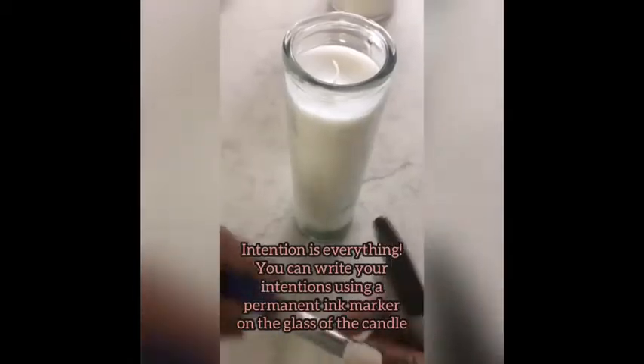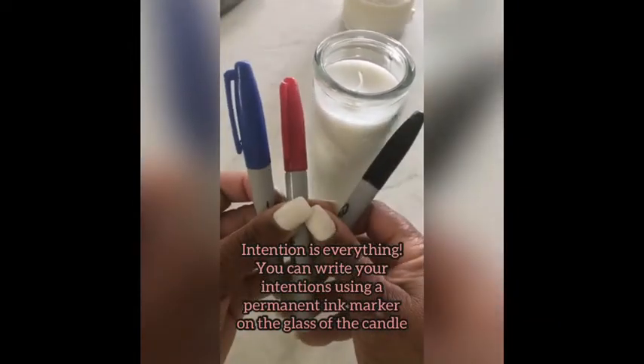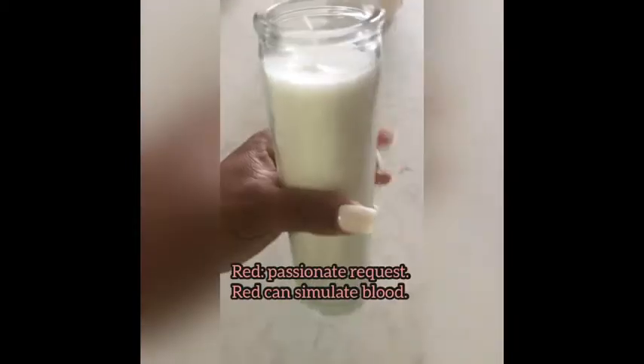Clean all of it, even the candle itself. For markers, I suggest the use of colors blue, red, or black — they all have significant meaning.